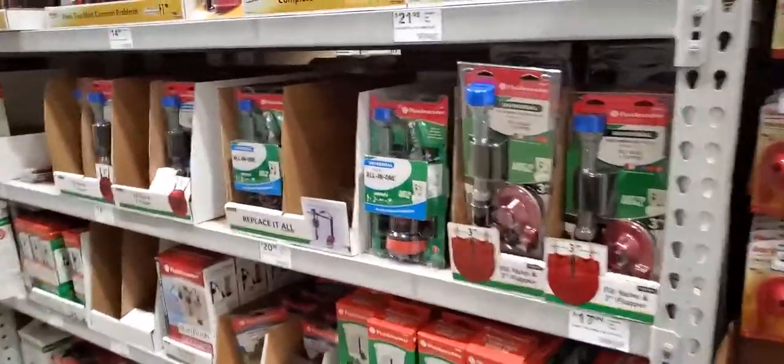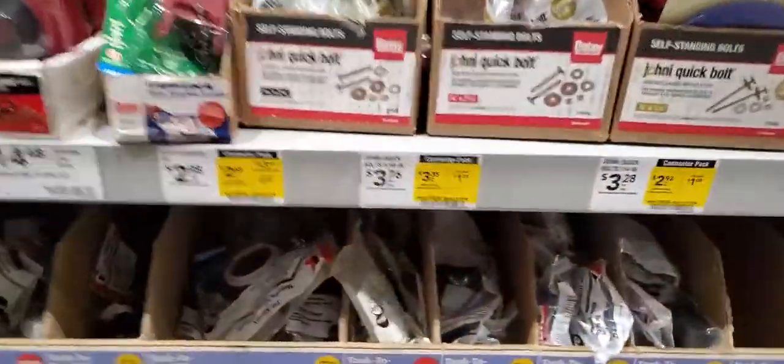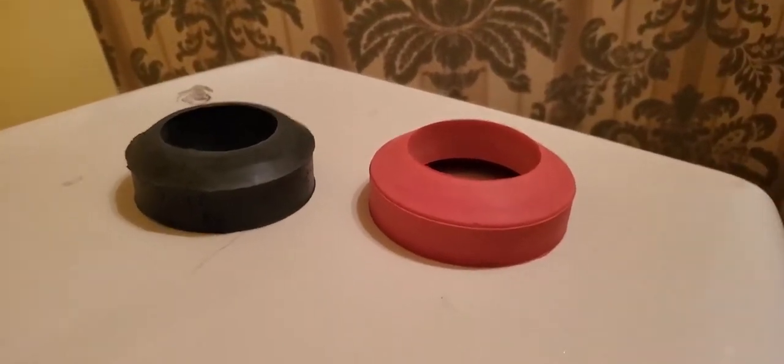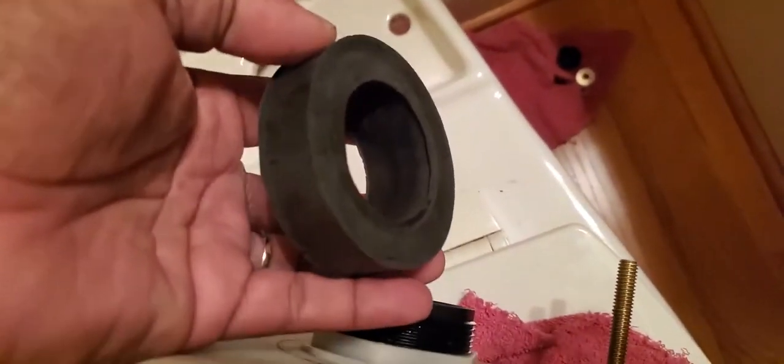I'm going to show you what you need to get if you've got the type of toilet I have. This is the yellow one I picked up, and you want to come down here and grab this. You probably need to get two of them for the girth. Now I have both seals here — this is the one I bought today. You can see how it goes up on there and seals next to that nut. The nut goes down in this area, but this seal doesn't go around the nut — it only goes around this piece here.